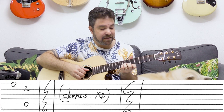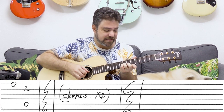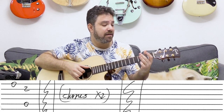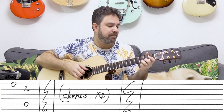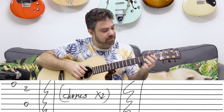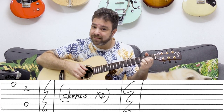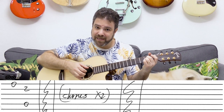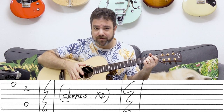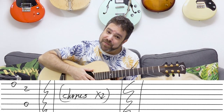And then A again — the second string is the melody note. So once again after this, second string G, E minor, A, D, G, A. And you play the chorus — the whole thing twice. And that's your arrangement.